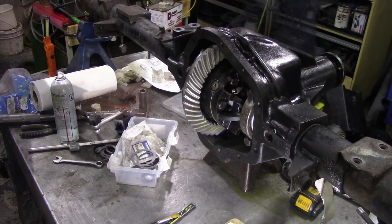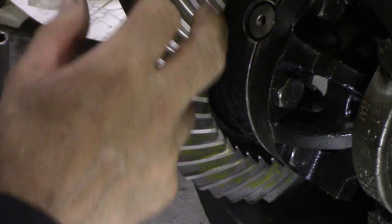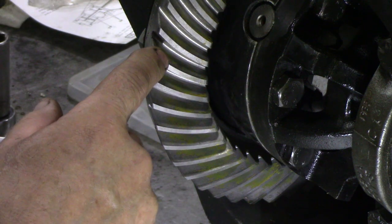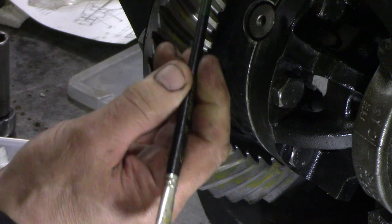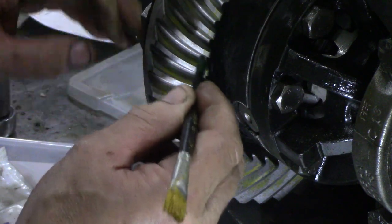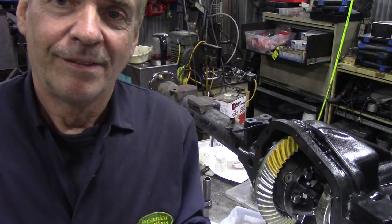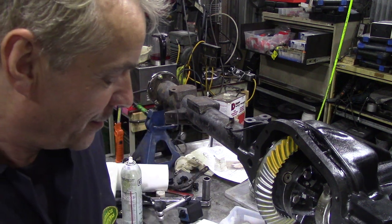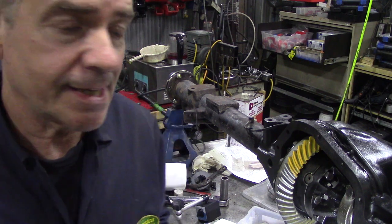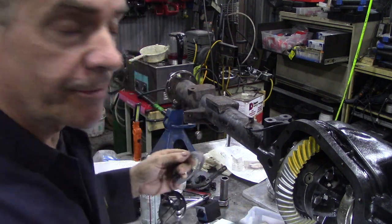Now looking at it, we can see what's called ghosting — the yellow marking compound has transferred from the crown wheel onto the pinion, and now the pinion is marking the crown wheel back. On the back of the tooth it's kind of low, but on the drive side it's pretty damn good. It's half past five but I want to finish this section of the video about the shims because it's really important, and I made a mistake by sandblasting the original shims. All is not lost though, because we have shims galore — I found a box full of them.